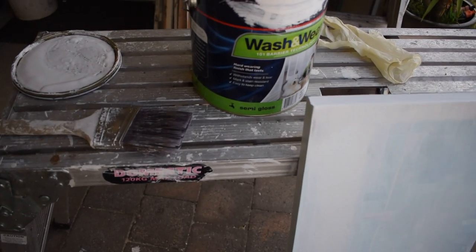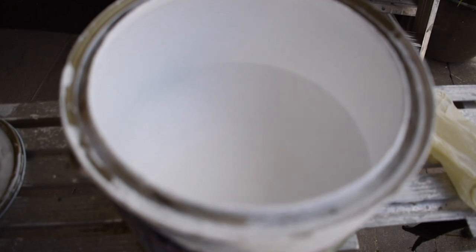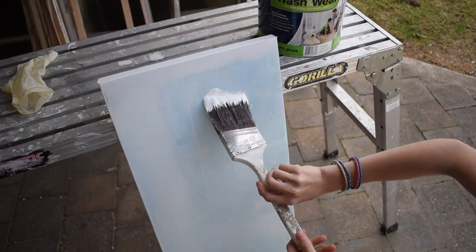Time to apply a coat of paint to the canvas. The colour is just a plain vivid white.